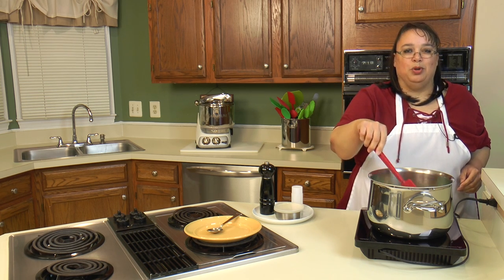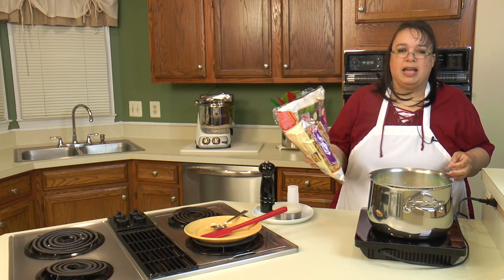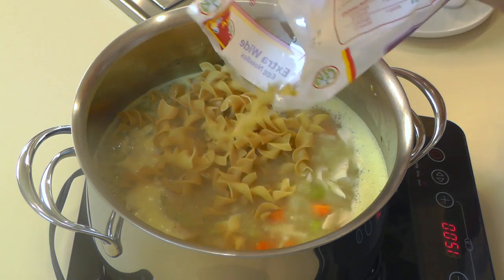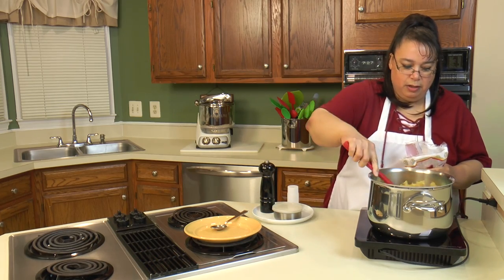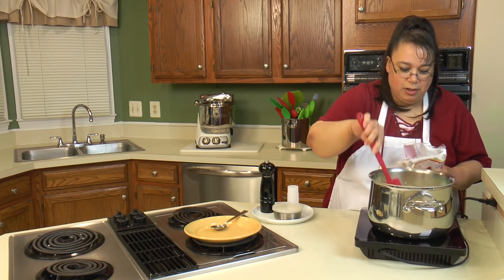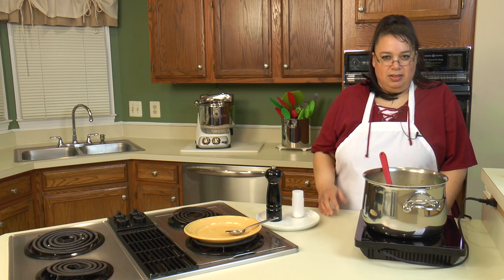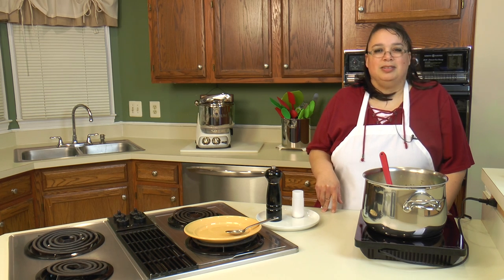We're going to bring this up to a boil and put in the noodles. Our soup is boiling, so we're going to go ahead and put in our egg noodles — this is a 12-ounce package of extra wide egg noodles. I'm going to put in about eight ounces. We're going to let this boil and cook the noodles until they're done. We've had this cooking about eight or ten minutes with a lid on so we don't lose liquid to evaporation. I adjusted the seasoning — a little more salt and a little more pepper — and it smells fantastic. Let's get a bowl and plate it up.